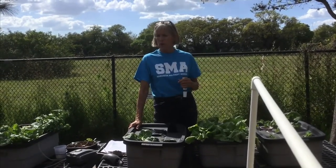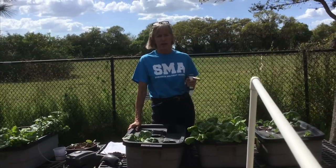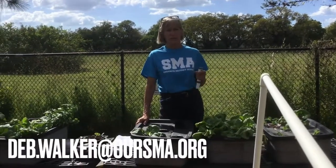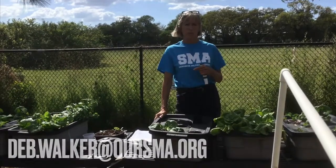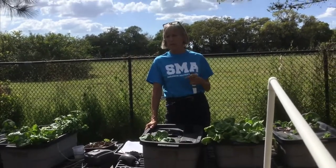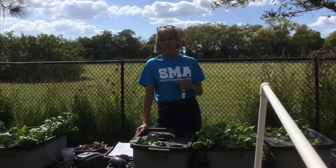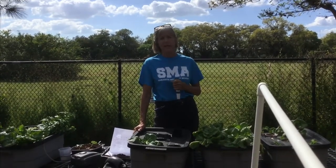At the end of my presentation I've included my webpage, which has a lot of suggestions, and also my email address. If anybody would like a copy of this presentation I'd be glad to send it, or feel free to send me any questions. Thank you.